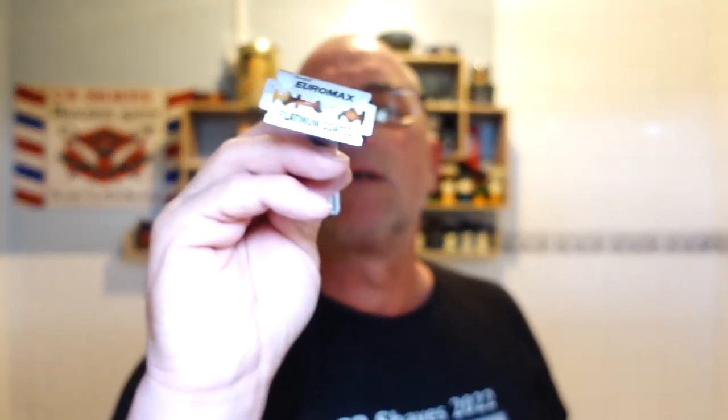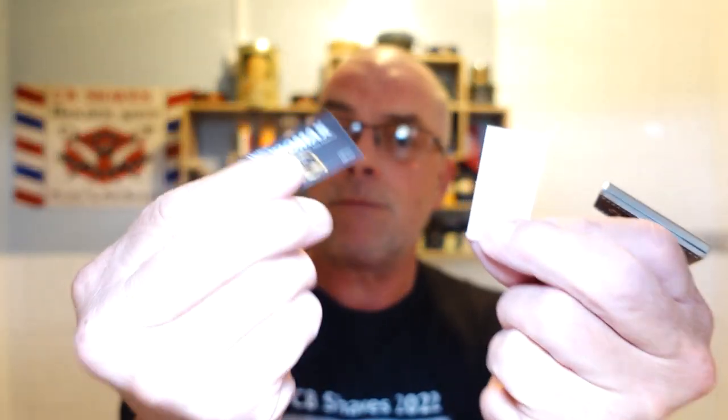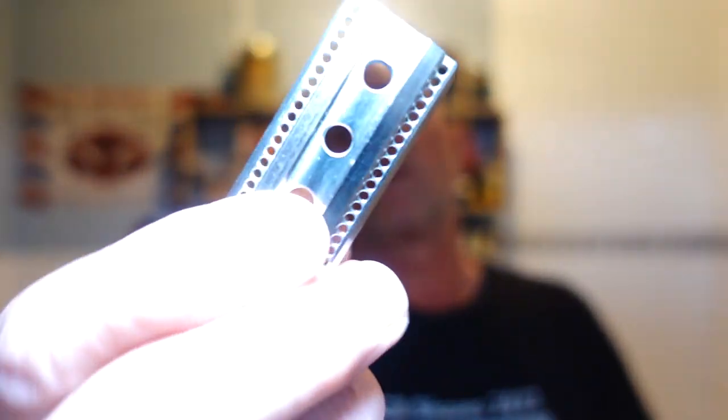Beautiful razor - heavyweight, I think it's just shy of 120 grams, all stainless steel construction. And if you notice that particular thing on the end, it's a magnet. The blade we're using is a Euromax platinum coated, comes double wrapped - there it is, Euromax, and it's the second use of that. So let's load the blade. Beautiful piece of engineering - there's the base plate with the lather channels, absolutely stunning piece of work.